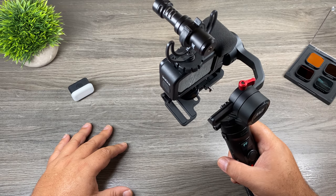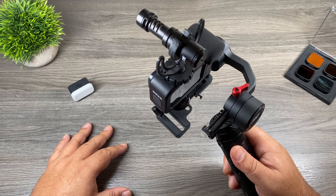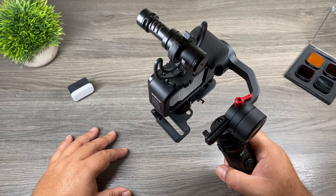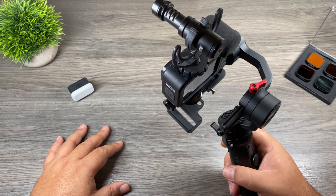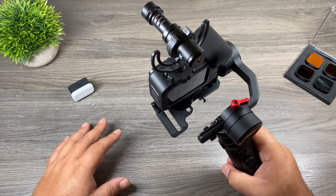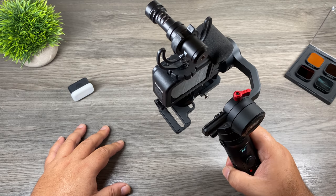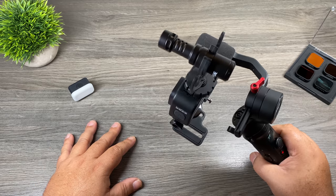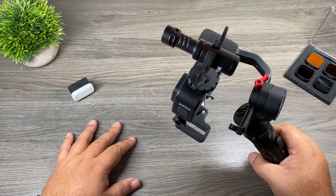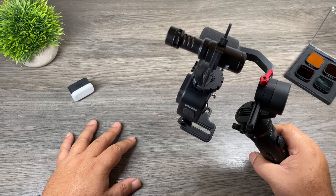Well folks, that's basically it. Definitely if you're in the market for a gimbal for your Hero9 Black, I highly recommend the Crane M2. I've been extremely happy with it over the past year. It's one of those things you probably won't use a lot, but when you do need it, it's nice to have around. And today's gimbals don't cost a lot of money, not like they did several years ago, so it's not a huge investment — which makes it more justifiable even if you only use it once in a while. Thanks for watching, hopefully you enjoyed it and got some value out of it. Hit that thumbs up button, subscribe so you don't miss upcoming videos, and we'll see you in the next one.